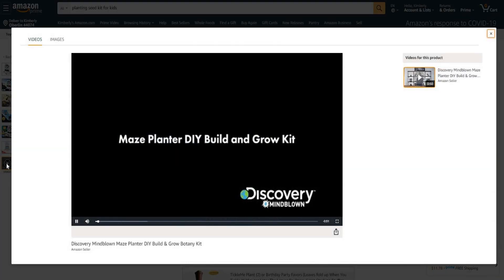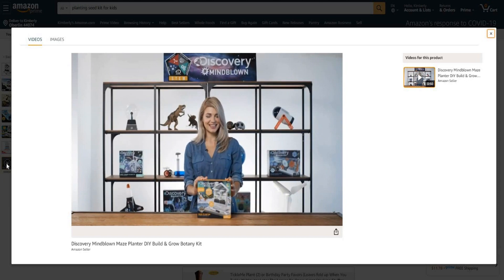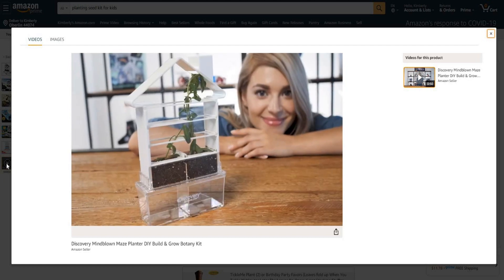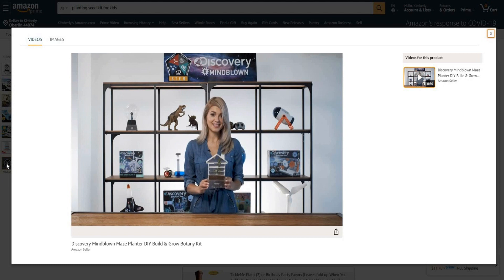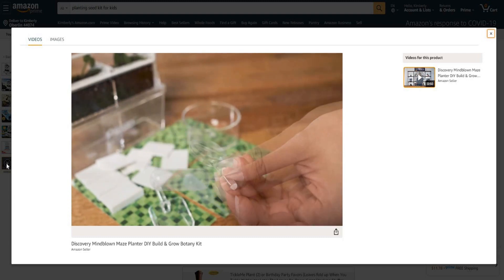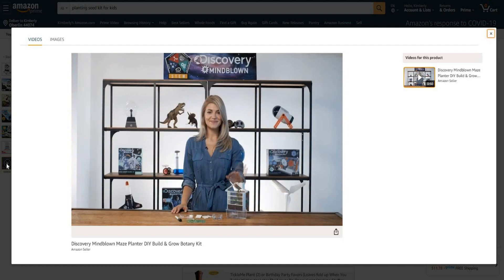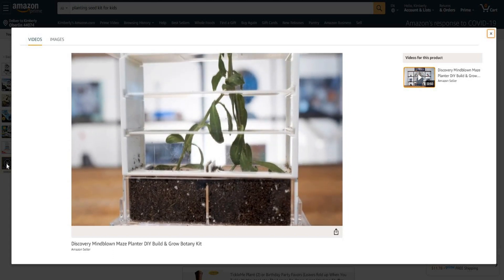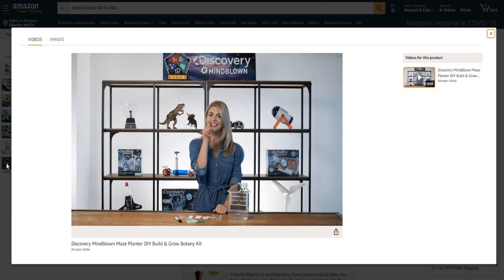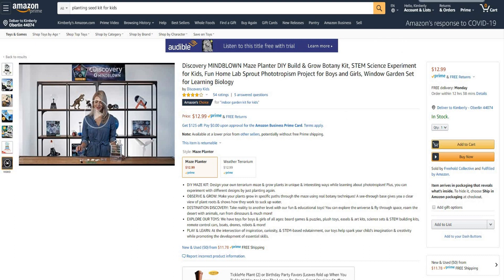Let's watch the video here. "Hey guys, I'm Max. Today we're training plants with the Maze Planter DIY Build and Grow Botany Kit from Discovery. Hashtag Mindblown. This kit helps you build a custom terrarium maze where you can watch your plants grow in unique ways. You can even train them to grow in specific paths using botany techniques. The planter also includes tweezers, a dropper, a magnifier, fine glass, cultivation dish, and more tools to help you tend each plant. You'll learn about botany and biology from the bottom up. The planter's see-through base gives you a clear view of root growth." So Discovery's plugging that — it almost looks like a science class item. Botany, growing things, really neat.